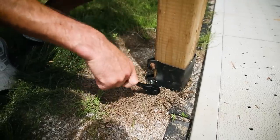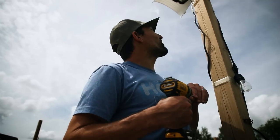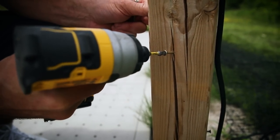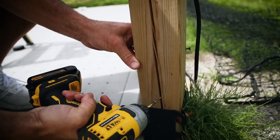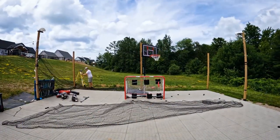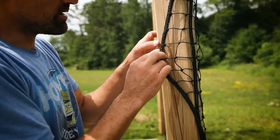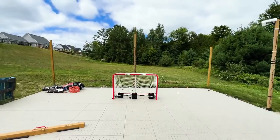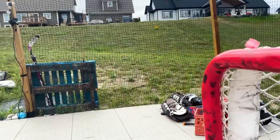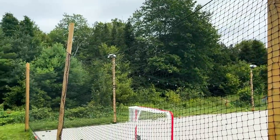We just kind of tighten the bottom, get the post installed, and then we'll throw the netting out. Expert installation. It's way better than digging. We've got a really simple technique here to hold the netting up — basically just throw some screws in along the post, wrap the netting around. Get a little glue in there. It's going to be nice. Look at that.